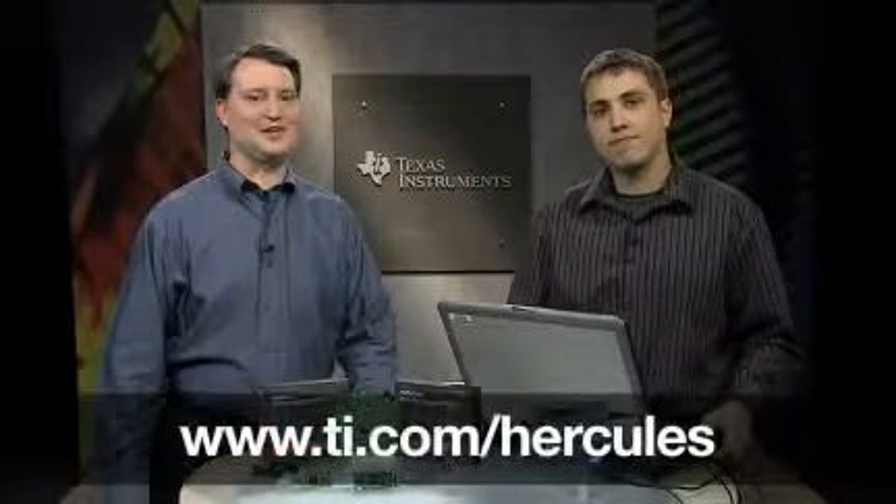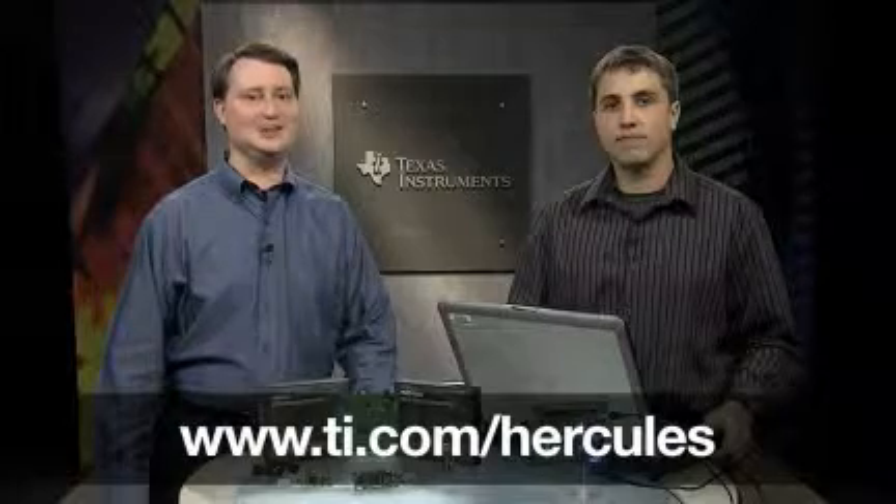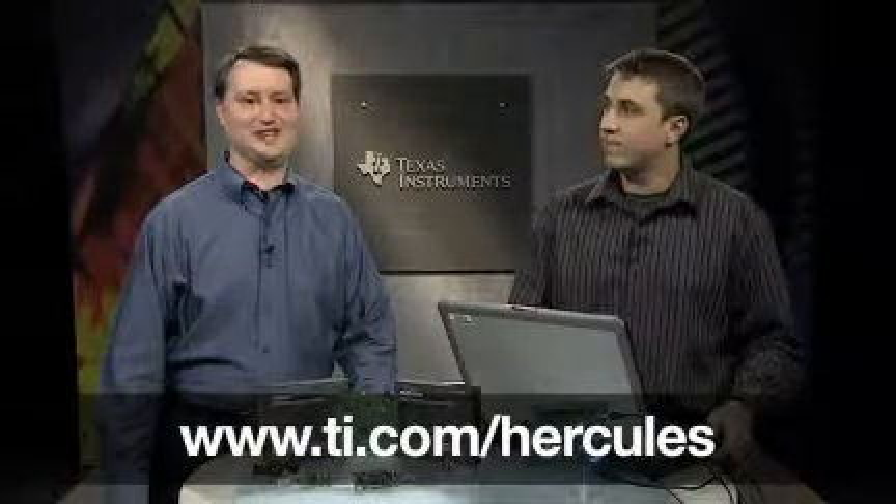Thanks, Bart, for the demonstration. For more information about the Hercules development kits and the safety microcontroller platform, please visit our website at ti.com/Hercules.